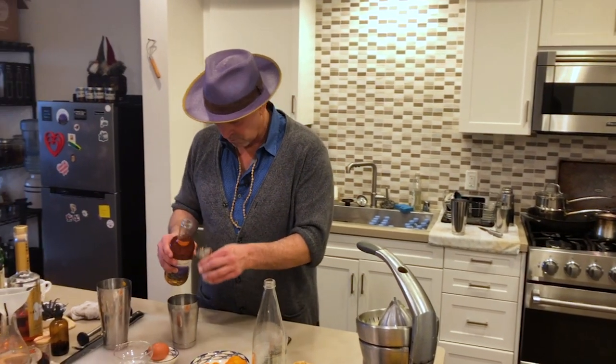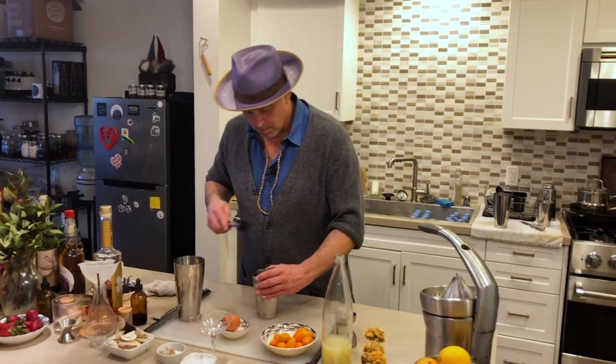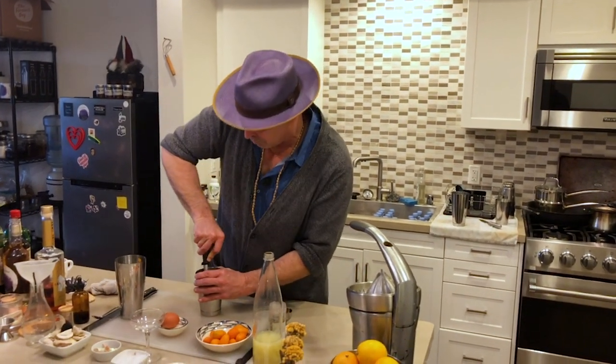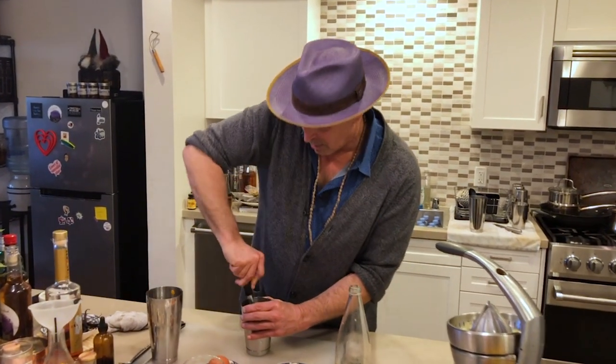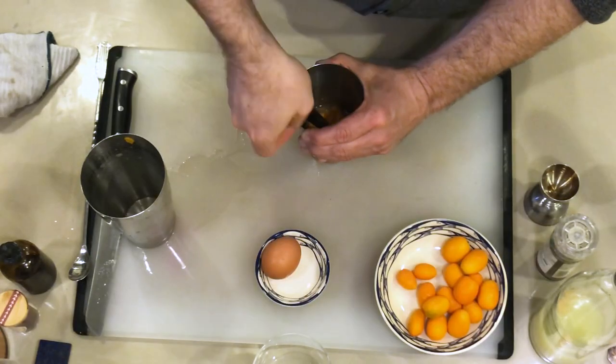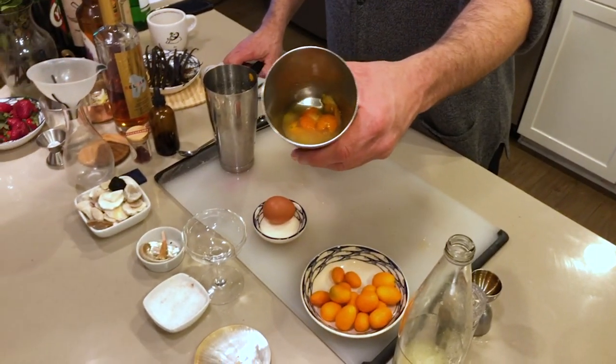I have a video on how to make an easy agave syrup. And we're going to muddle that — what we're doing is basically squashing each and every one of those kumquats. There's so much different flavor; there's a different flavor that comes from the peel as well as from the juice. You can see it's nice and mashed.